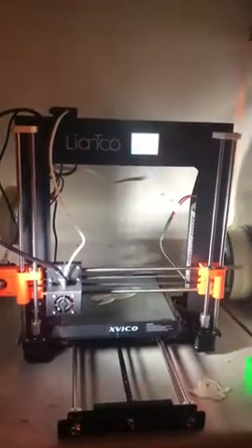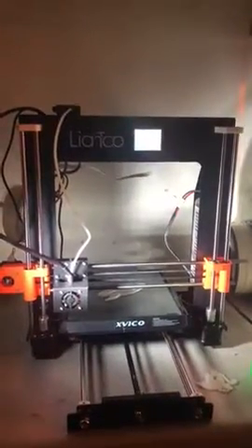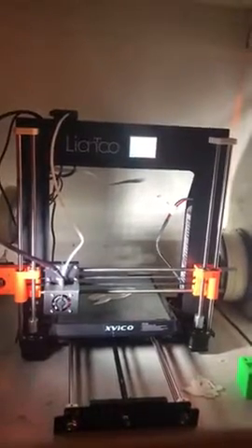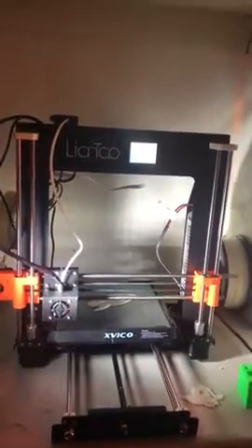It took about two hours to put together, just making sure I got everything correctly in the right spot, plugged in the right places and all that. If you know what you're doing you could probably do it much quicker.